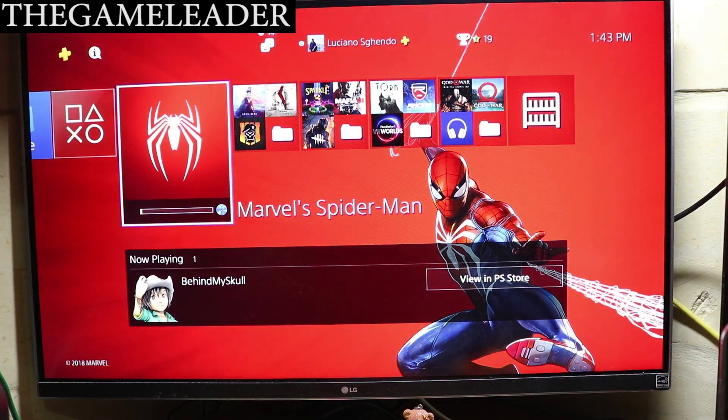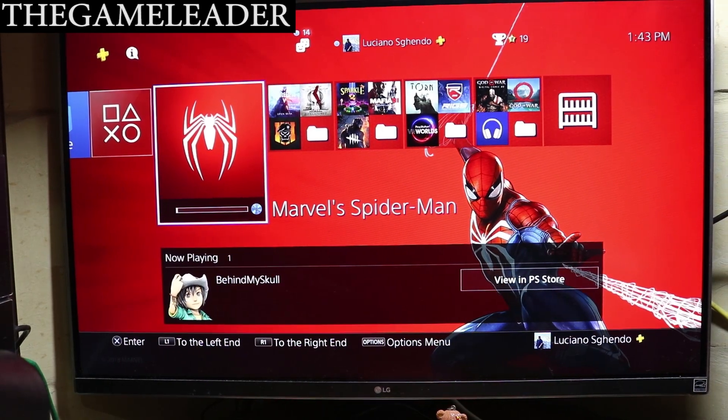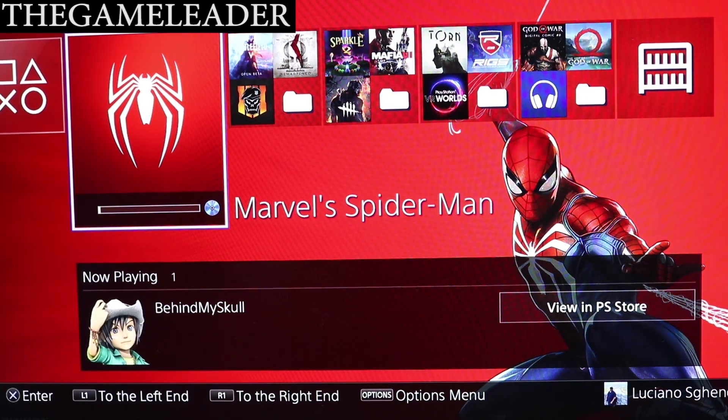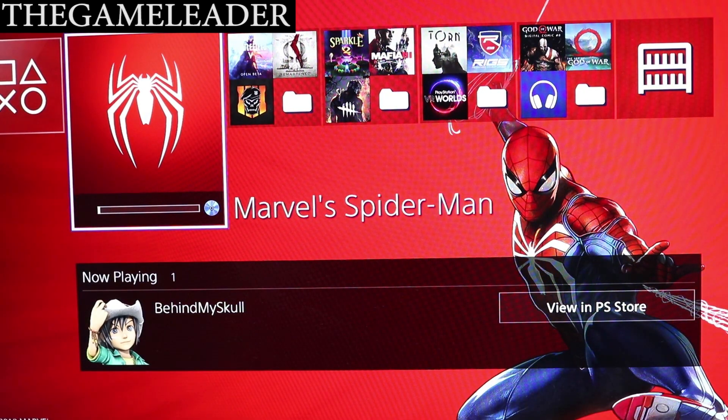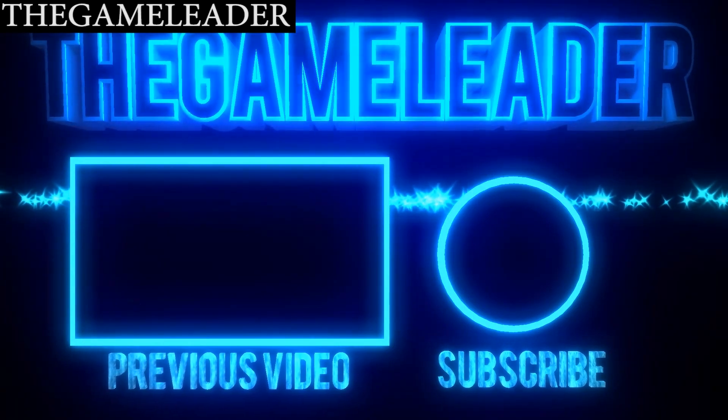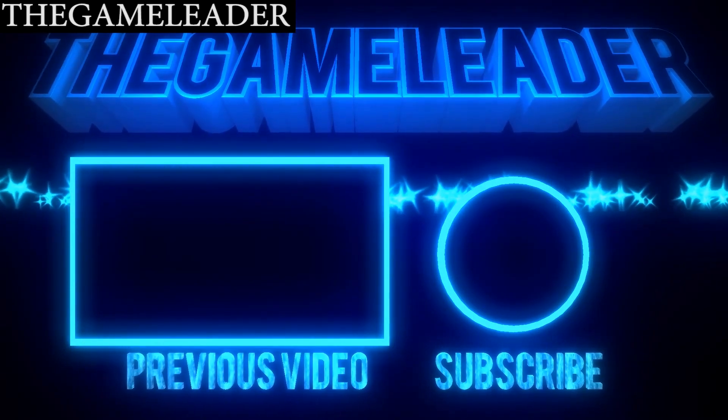Hope you guys enjoyed — that was the unboxing of Spider-Man PlayStation 4 Collector's Edition. See you guys in my other unboxing videos: Spyro, Black Ops 4, and also Red Dead Redemption 2 — I bought the red box and the Ultimate Edition for Red Dead Redemption, so stay tuned for that big unboxing video. Thank you guys for watching, the Game Leader here — bye bye for now.